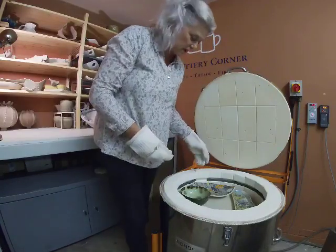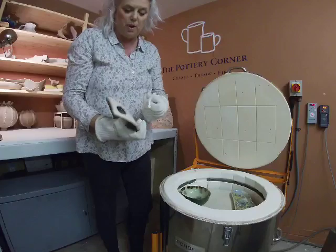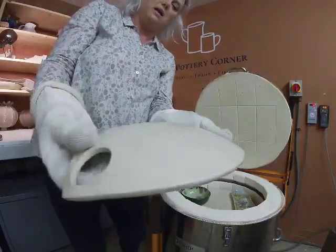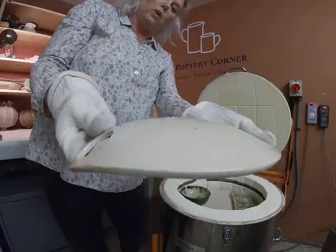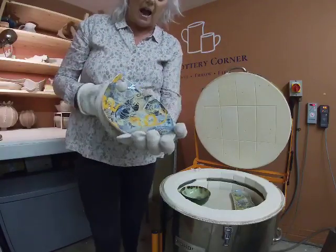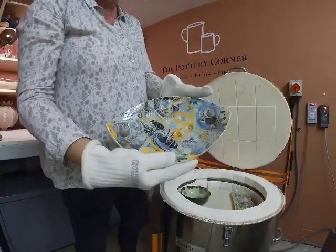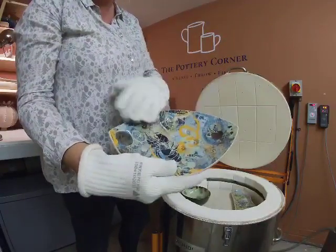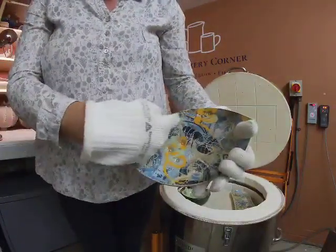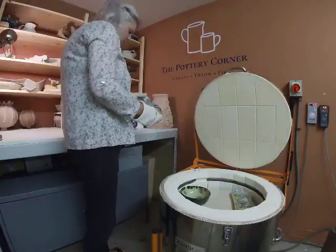Quite a lot of the things in here are mono printing. I've started doing mono printing which I absolutely love — it is my new passion. This is a mono printed slab made with coloured slip. There's a crab here and a lobster here, so it has a sea feel to it. I love the orange — really bright and vibrant.